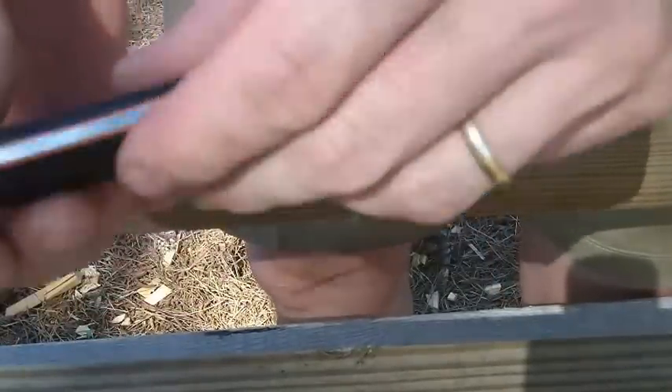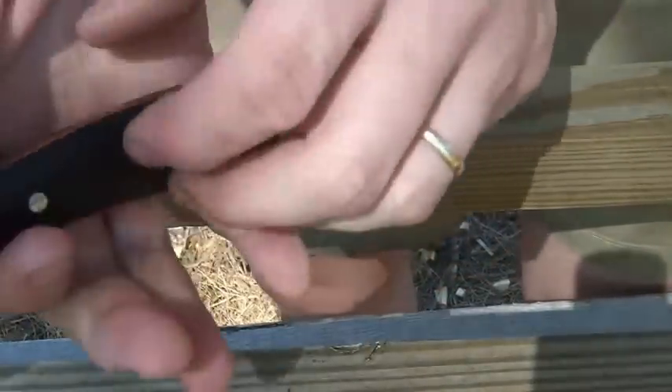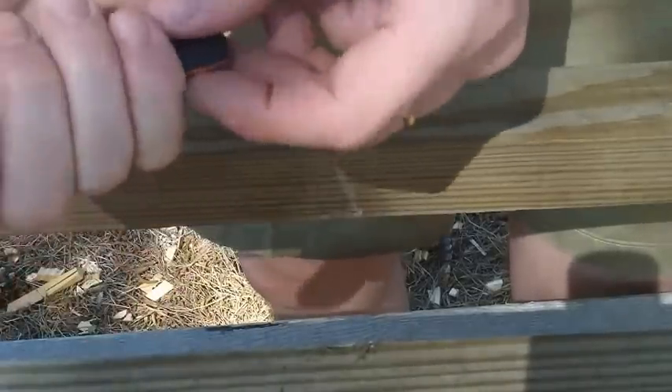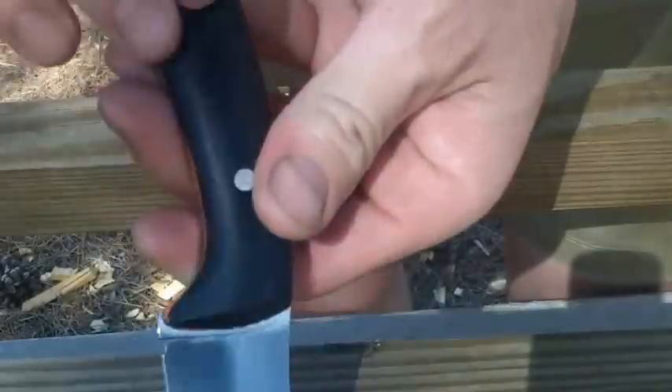The handle has really been contoured and ovaled — really no hot spots, very comfortable in the hand. Now it's not a very thick handle, so it's a very slim little knife, and it'll ride comfortably on your hip, low profile.